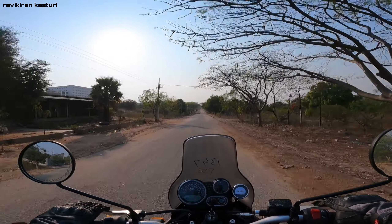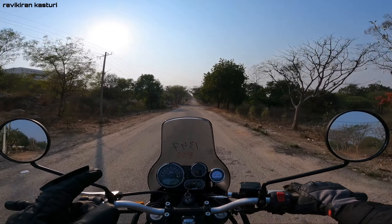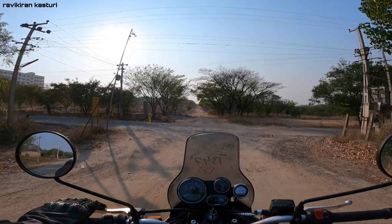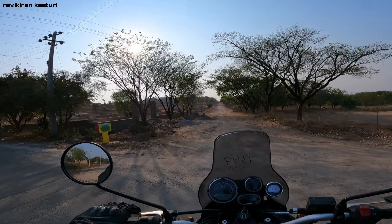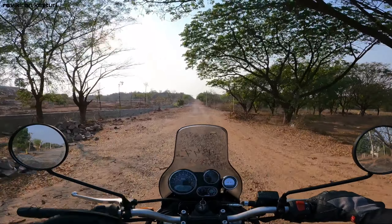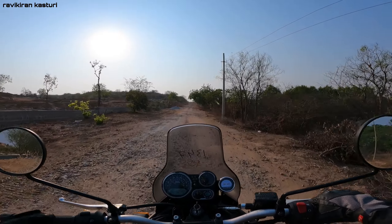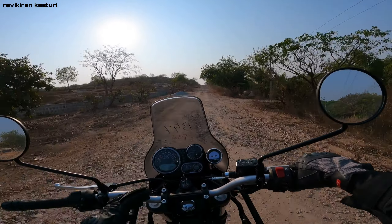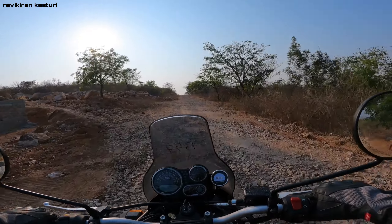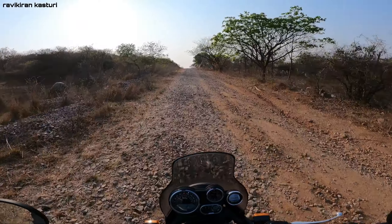This bike is suited for long tours across different terrains — plain roads and off-road conditions. It's easy and versatile. This being a Himalayan, it's an adventure tourer designed for many different road types.